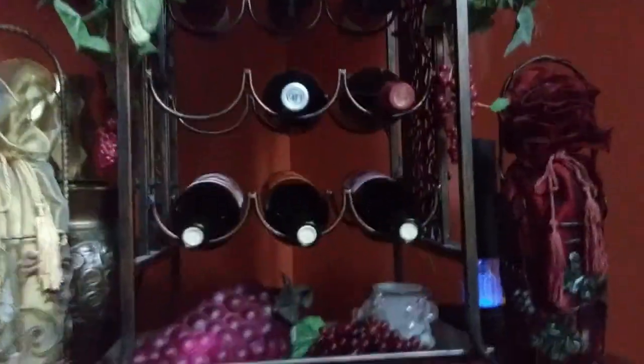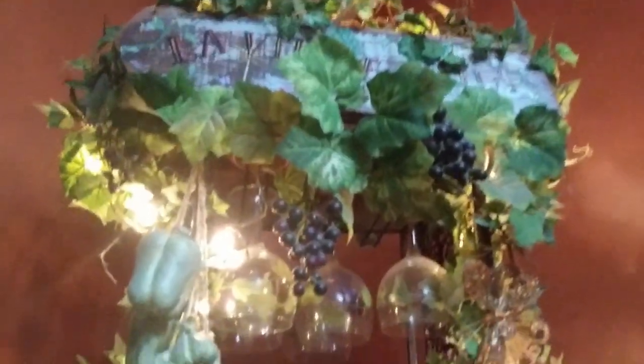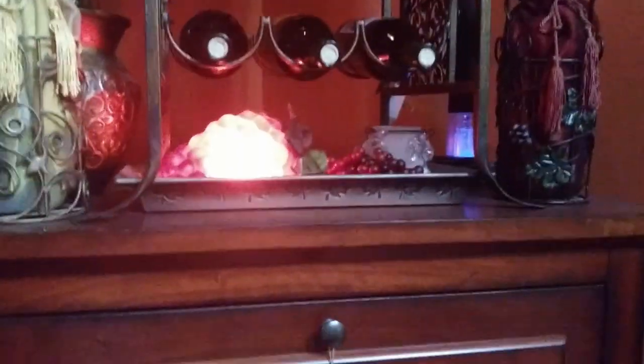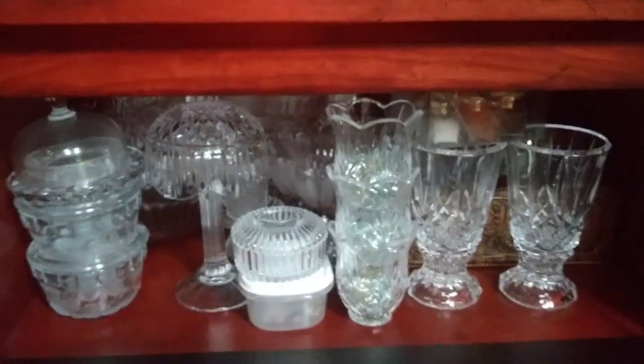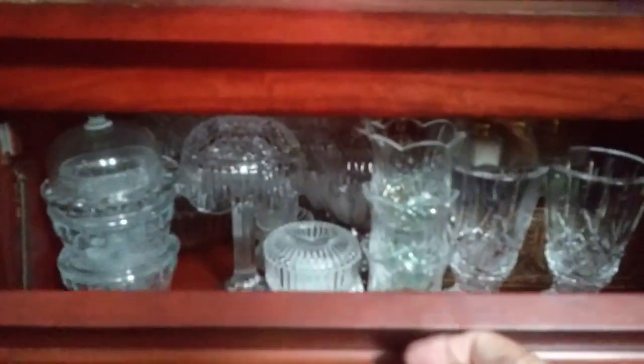Over here is my wine bar. I have a couple of lights and things on here — a little bunch of grapes and this is lit up with little Christmas lights. So this is my wine bar. Down here I just have some crystal and things. I want to go through that again; I've gotten rid of quite a bit, but I do like the way it looks when it's lit with candles.